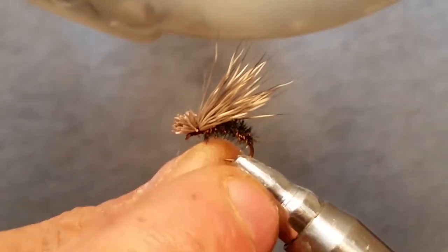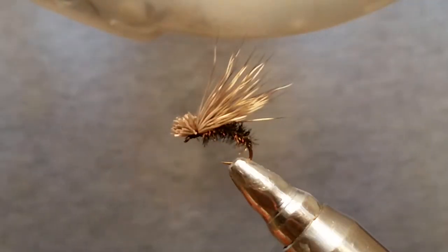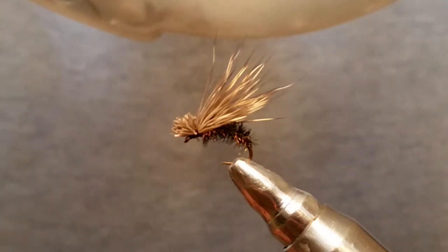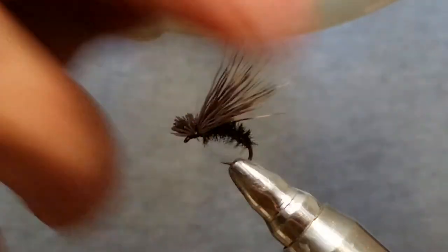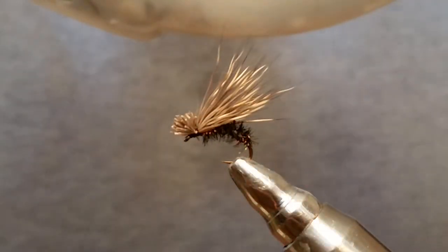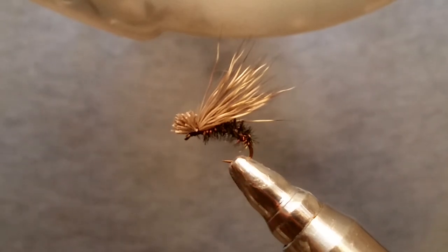The fly itself and all the materials to tie this fly are available on my website, UnderTheBridgeFlies.com. We have a bunch more videos on there — stop in and check it out. Got some pretty good deals, people tell me. If you haven't seen it yet, might want to stop in and look at it. Anyway, I thank you guys for watching my videos and I hope you watch the next one. Thank you.